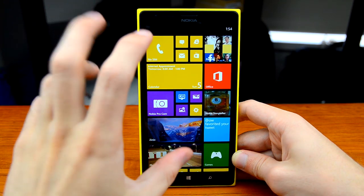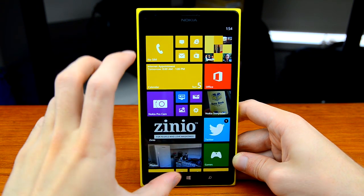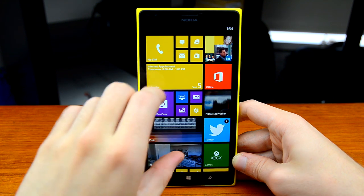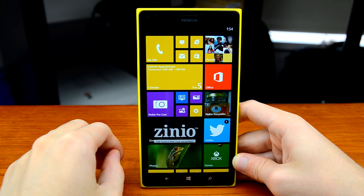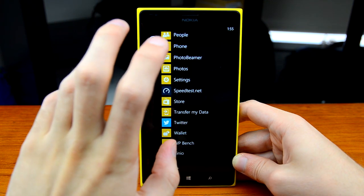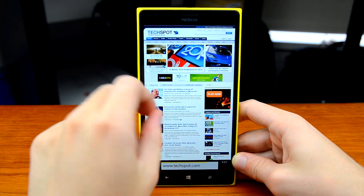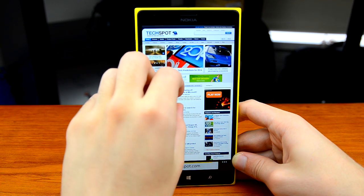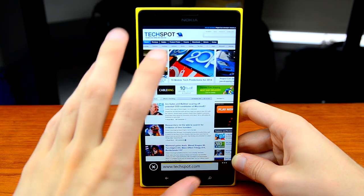The display of the 1520 is one of the outstanding features of this device. Not only is it large and beautiful, but the 1080p resolution makes it extremely crisp for everyday usage. On the home screens each of the tiles looks absolutely fantastic — noticeably more crisp than the 720p AMOLED panels used on the 925 and 1020. Reading text is absolutely fantastic with a 1080p display; even loading TechSpot in Internet Explorer, the smallest text is still readable, and zooming in reveals extremely crisp images and everything on this display.